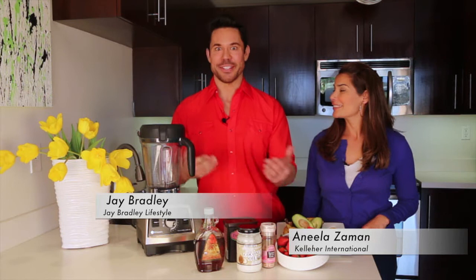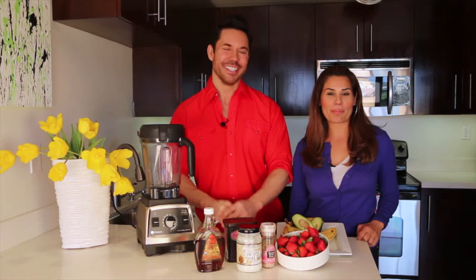Hi everyone, welcome back to Loving Well. I'm Jay Bradley. And I'm Manila Zaman. We're in the kitchen, as you can see. We're going to create something rather sexy, because we talk about how the way to a person's heart is through their stomach.